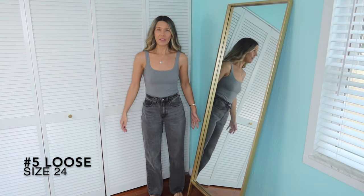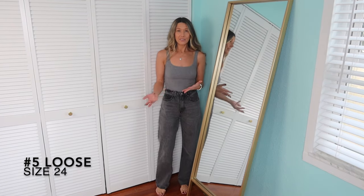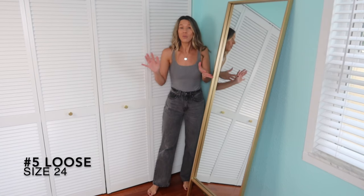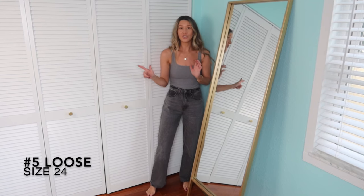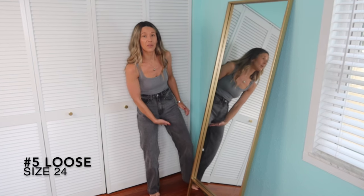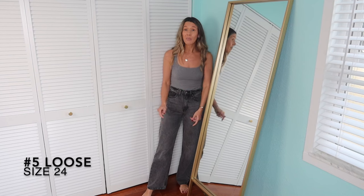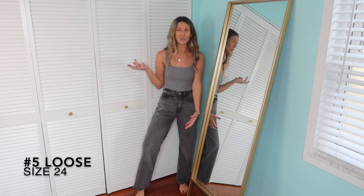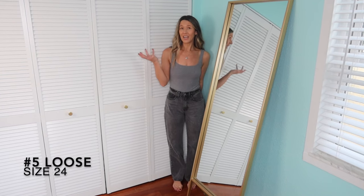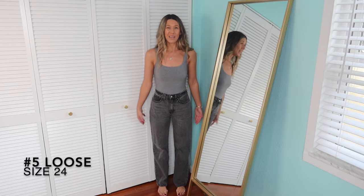These are loose jeans in a 24, and they fit really similar to the black ones — maybe not quite as loose, but pretty loose still. That first pair of loose 24s that I haven't worn yet kind of almost look too small through here, whereas these I can pull all of this fabric. So that's what I'm trying to let you realize — they're going to bag out with time. This pair has thinner denim so I'm not sure if it'll do that, but I guess I'll see.